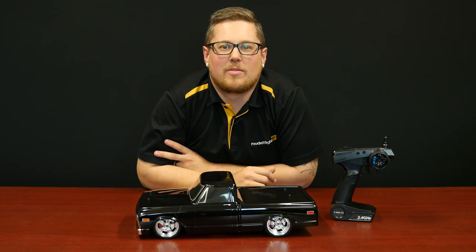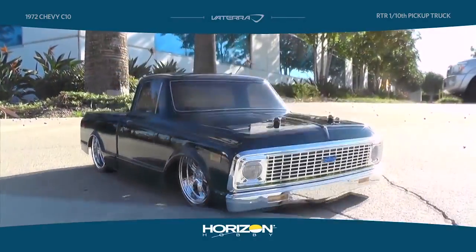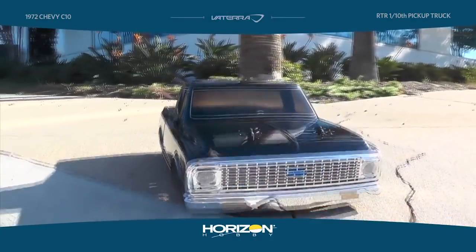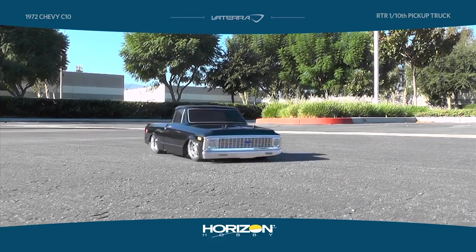The Chevy C10 RTR from Vaterra has just come back into stock, and this is a super popular ready-to-run car. The main feature is the 1972 Chevy C10 licensed body shell and the scale 5-spoke rims. It's a beautiful looking scale car.